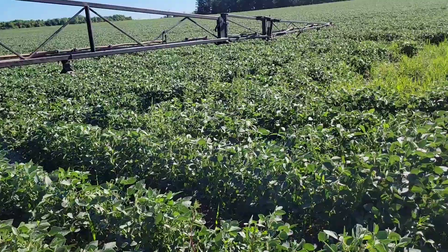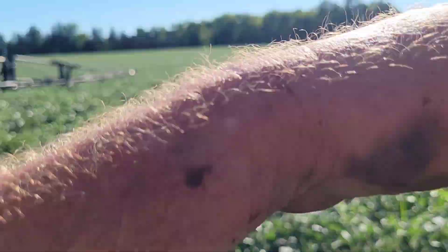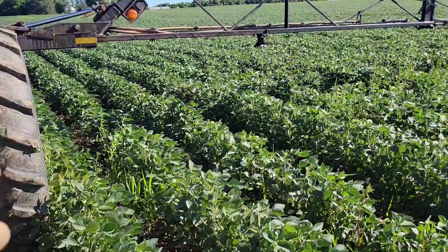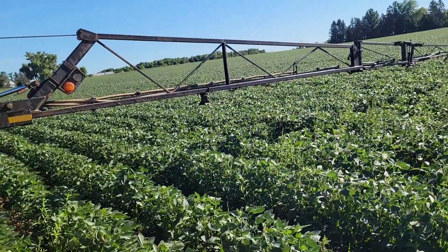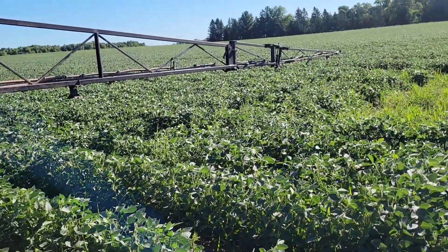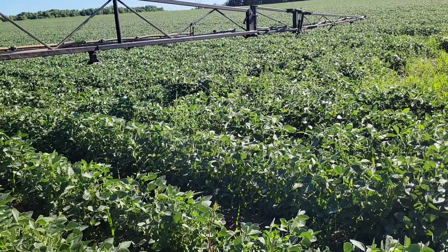We're going to spray this on, then I'll probably cultivate the field one more time — I'll hit it with the Buffalo to clean it up. Then we're going to sit back and yield-check it. I won't have enough untreated acres to cover the whole field, but I'll leave some check strips for a yield and visual comparison. Thanks for watching today — leave a comment about your experience with foliar feeding because I'm trying to learn.